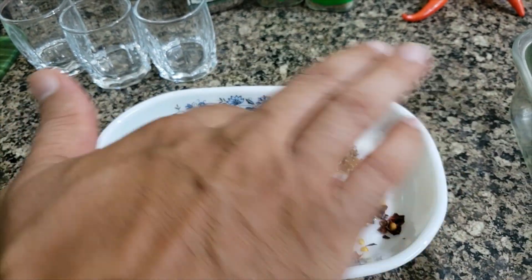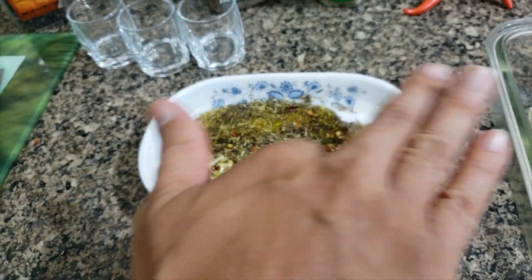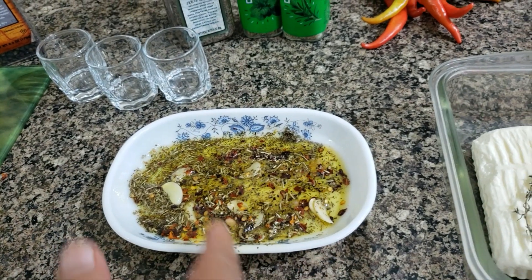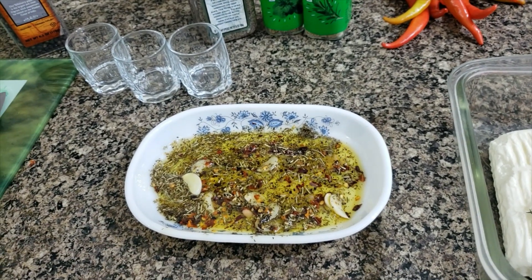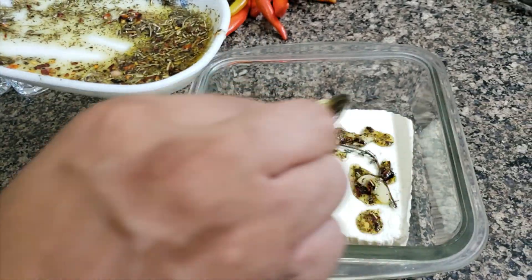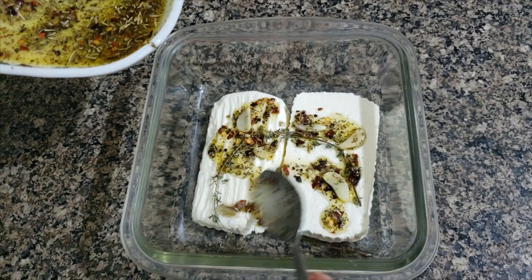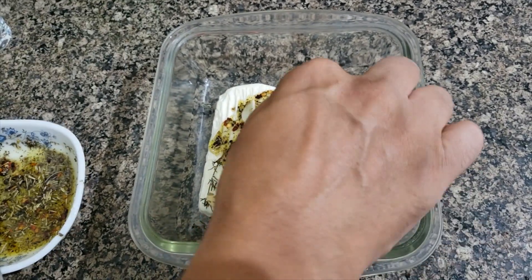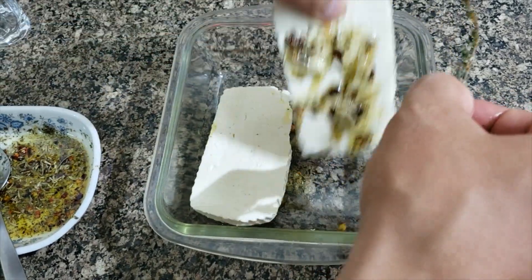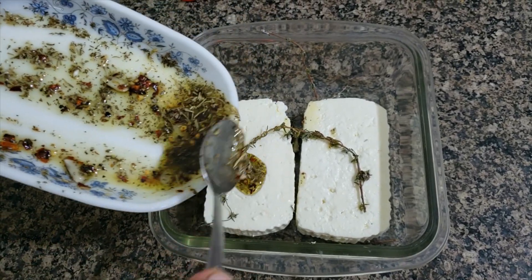I'm going to make a bit of a rub and pour this over the feta cheese, coating it on all sides. I'm going to quickly turn it over and coat the other side as well.